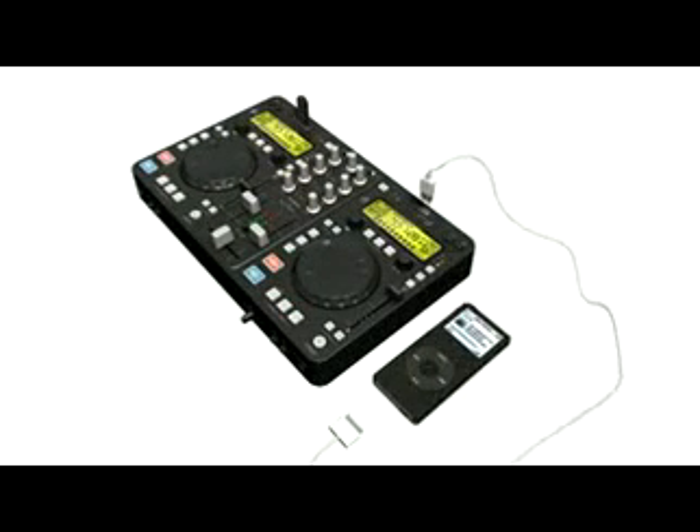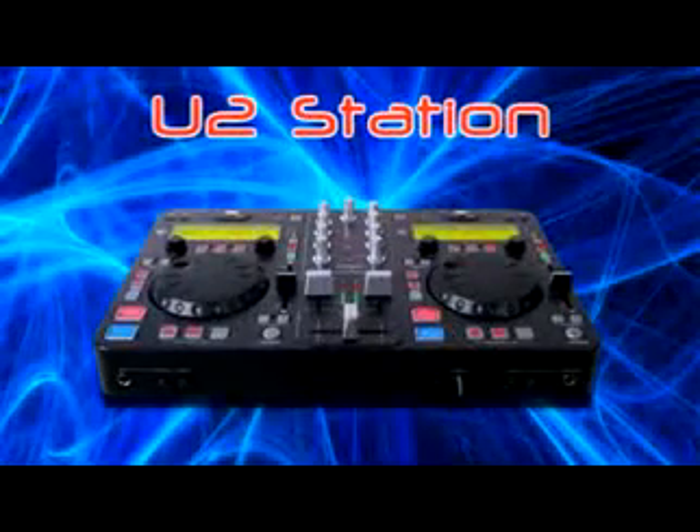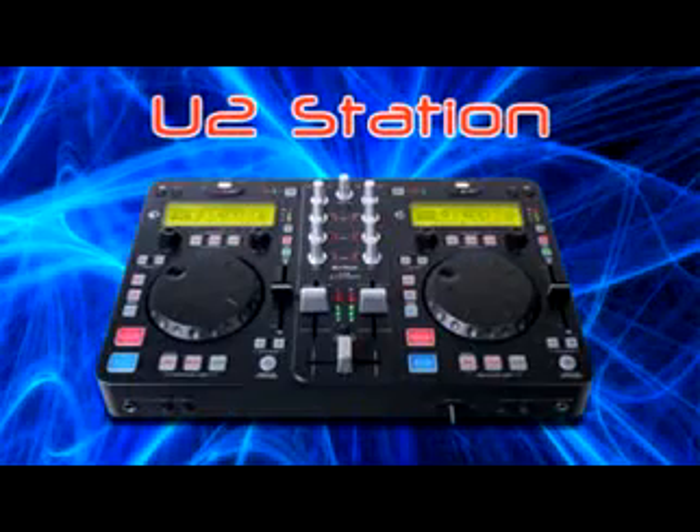It's not just a great and fun media player, but it's a new solution for DJs. U2 Station, only from DJ Tech.